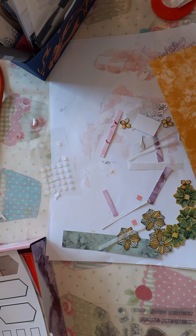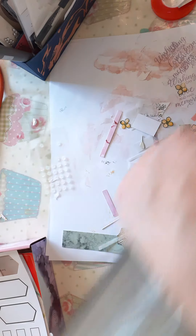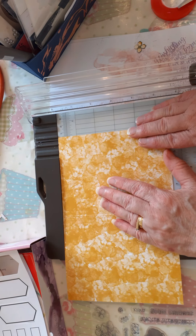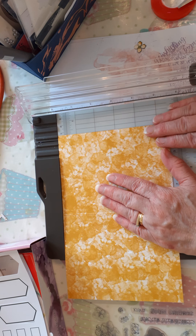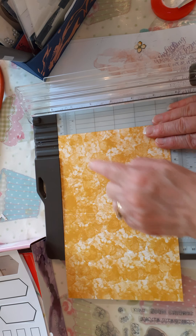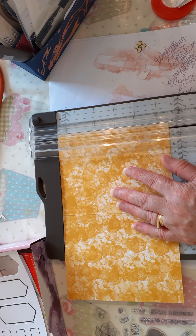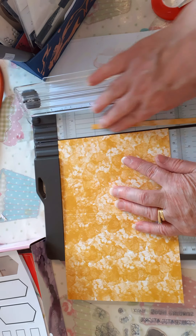So what we're going to do is bring in the trimmer and first of all we're going to trim off just a quarter of an inch. I'm lining that up on the long side to bring that just a quarter of an inch, I'm cutting off.